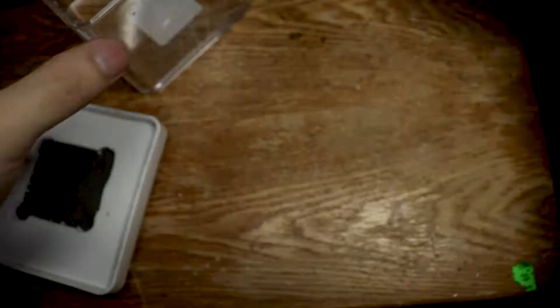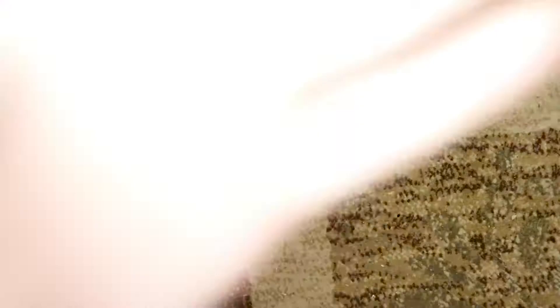I put soil up to a certain height so the isopods can choose — they can go down where it's super hot near the heat pad, or they can move up a bit to get the right temperature. This is one of those enclosures we're working with today. I think it's pretty sick — you can visually see them through it. I just pre-drilled it the other day.